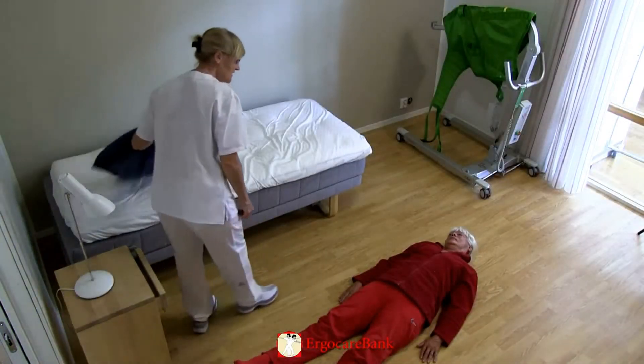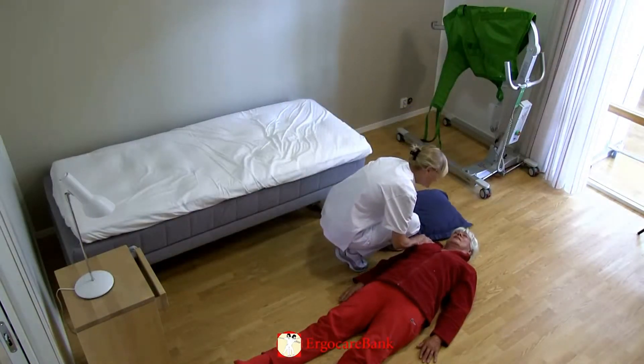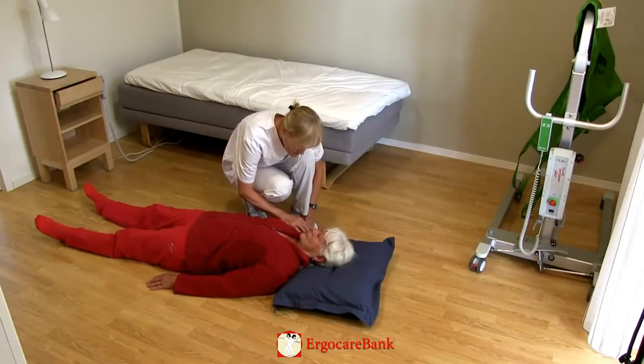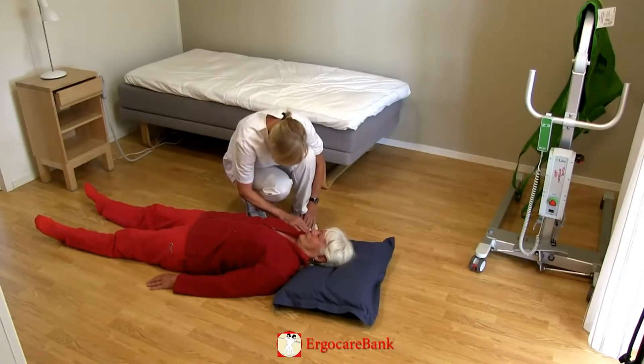Celia has fallen when getting out of bed in the morning. She is lying on the floor on her back. The staff member examines Celia to check if she is injured, then brings her a pillow and helps her to calm down.